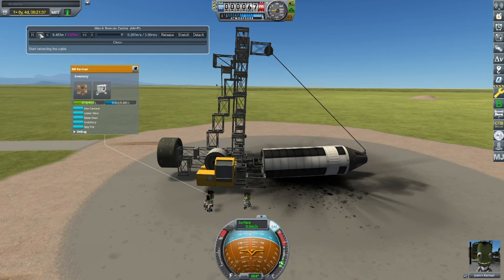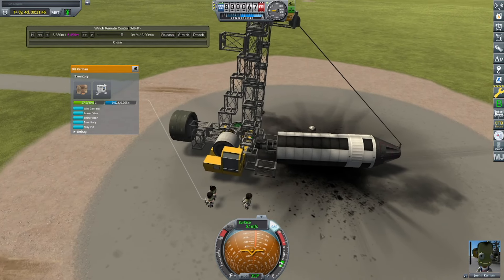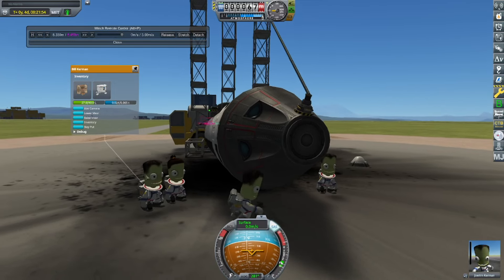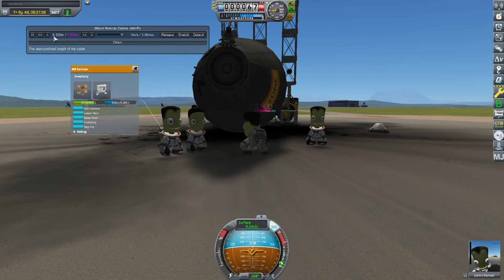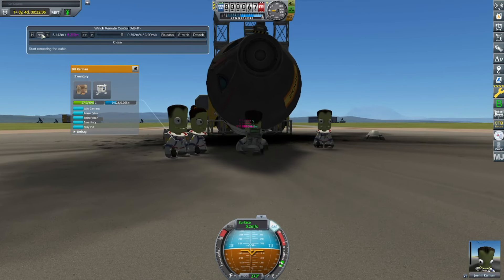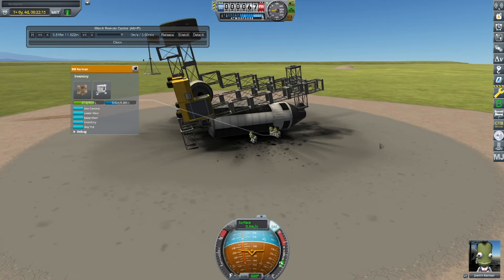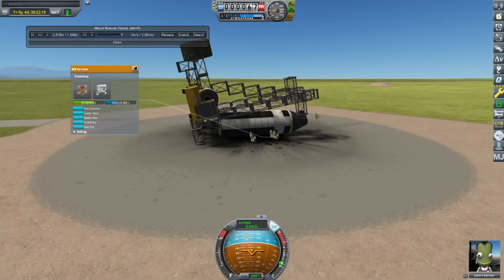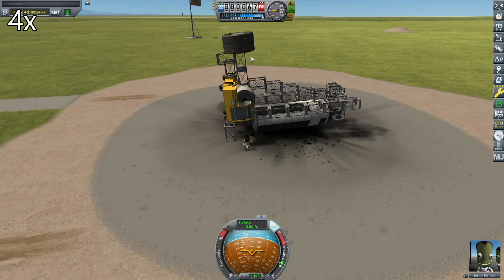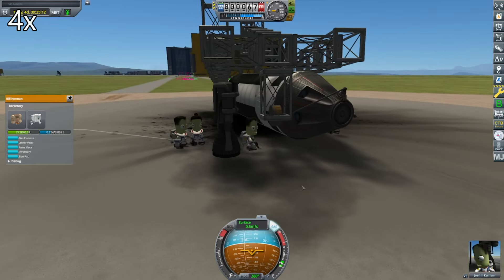At this point I'm realizing that maybe this design wasn't such a good design, because it's very easy to tip this design, as I am learning here. So I noticed it was struggling to lift the rocket up, so I get a Kerbal to help push the rocket up. As the Kerbal lifts the rocket, I get the winch to start retracting — which ended in disaster when the crane fully tipped over. At this point I also learned that I built the crane too short, because it was supposed to be tall enough to accommodate taller rockets, but it's the same height as my standard orbital rocket.